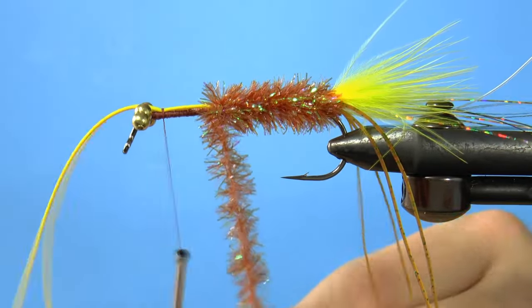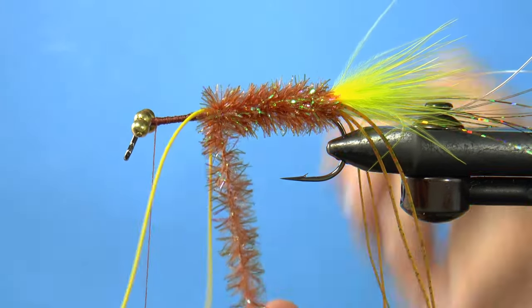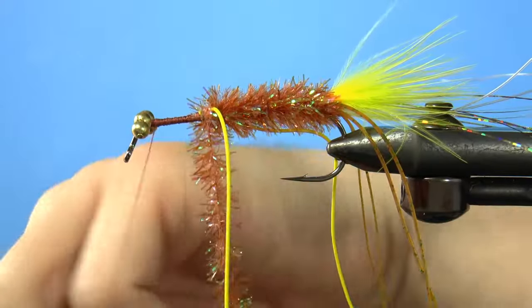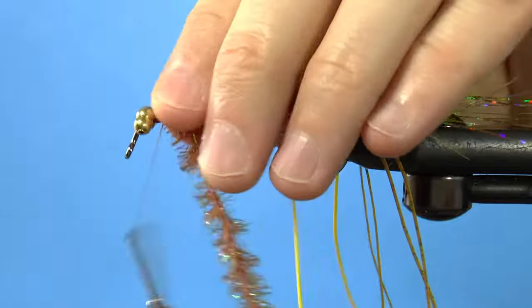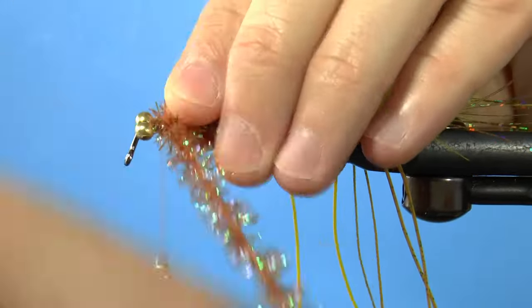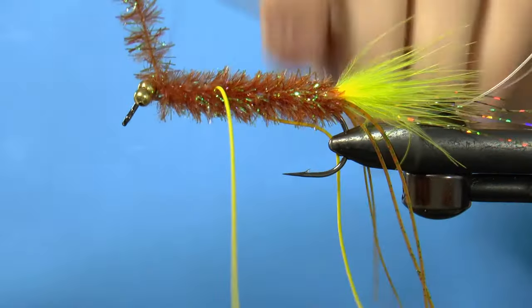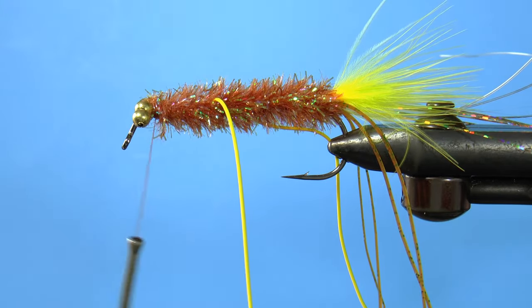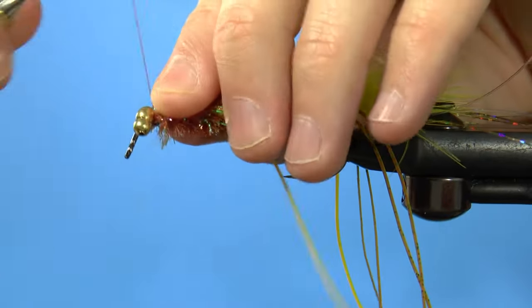Release the rubber legs by reversing the thread wraps twice. Now finish wrapping your chenille forward to just behind the eyes. Take a few wraps and cut the chenille. Make some securing wraps toward the rear.